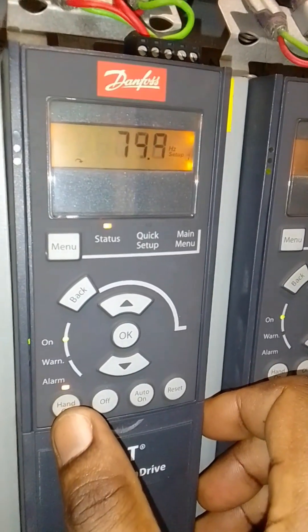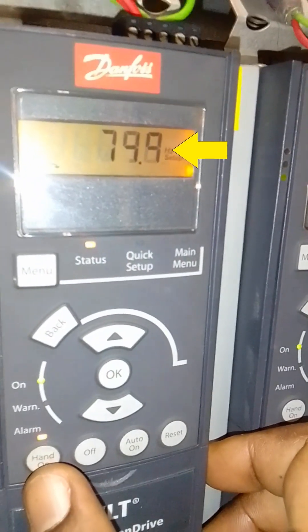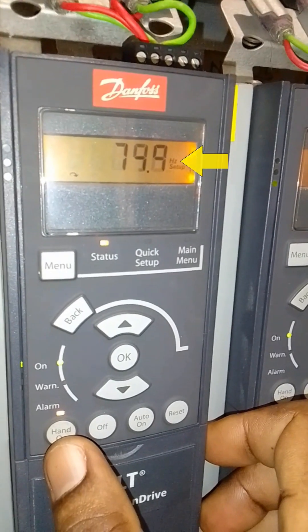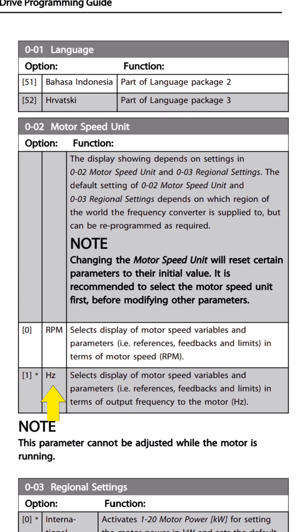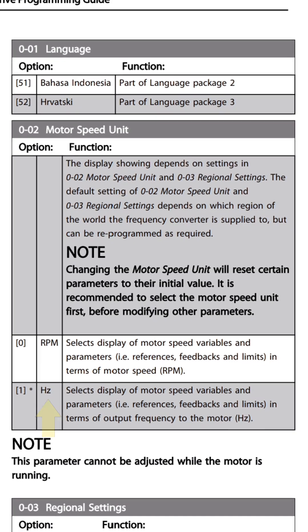When you start this Danfoss VFD, you'd observe that the speed is in Hz. Our mission is to convert these Hz into RPM.